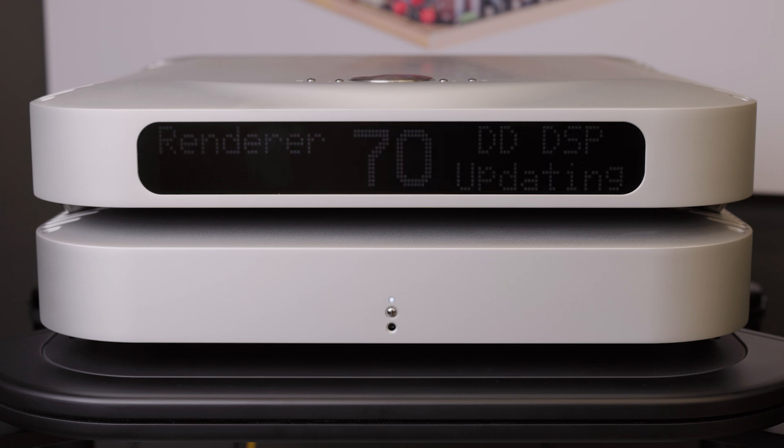After the DAC firmware is installed, you can now play the digital director firmware. Please note that the firmware update will take longer than shown. This is sped up for demonstration purposes.